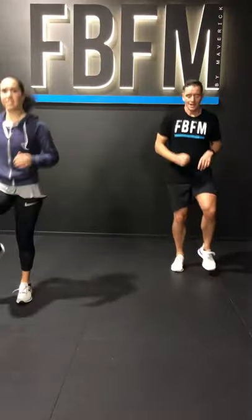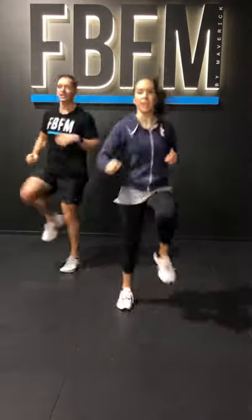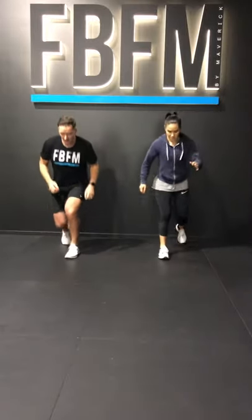Now come on back to the side. Alright, next up we have 10 squat jumps — we're going to go 10 each leg.